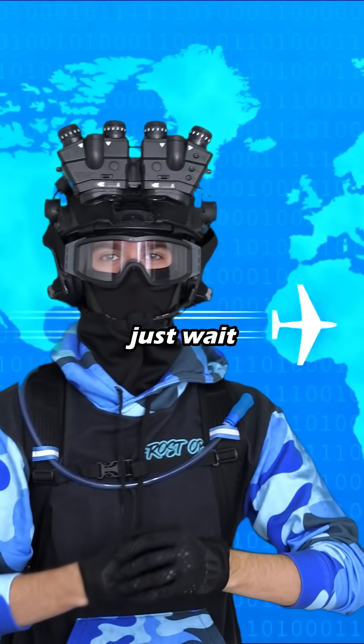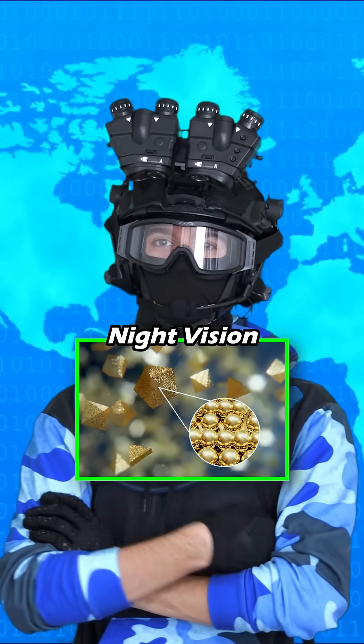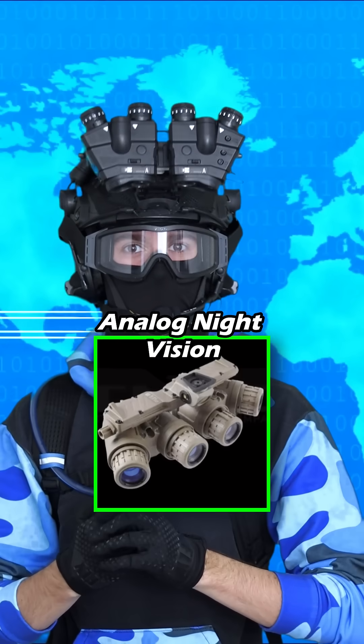Now, if you think that's cool, just wait till you hear about the lab-grown crystals that are used for analog night vision. And I'll tell you what, if we get one like on this video, I'll make a video about analog night vision.